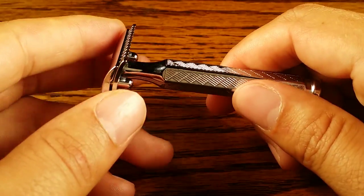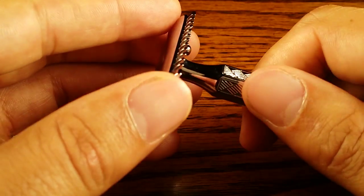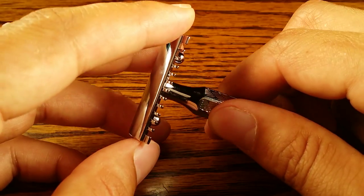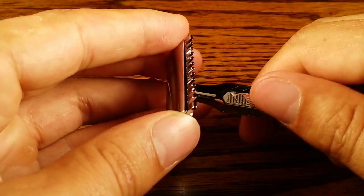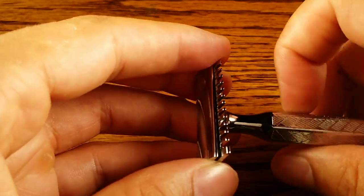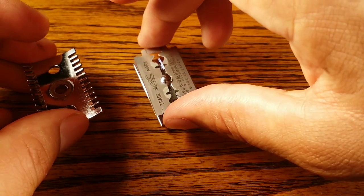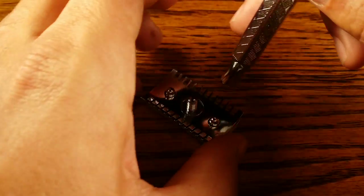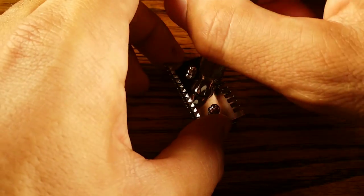The aggressiveness kind of balances out. If you put a blade in there, there's very little blade gap. But open comb has a tendency to be more aggressive because a lot of the blade's edge is exposed to the skin. So a smaller blade gap combined with wide combs exposing a lot of the blade balances each other out. A lot of people say open comb is really aggressive, but a smaller blade gap is less aggressive — so I feel like this shaves at about a 5 out of 10 on my aggressiveness scale, which is mild.